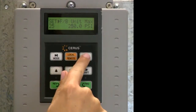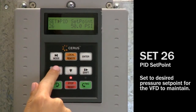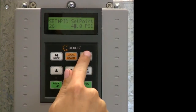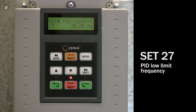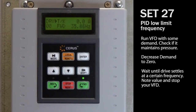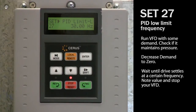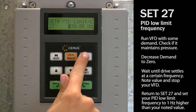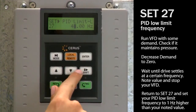Next step is to set some pump control parameters. Navigate to set 26. Set 26 is PID or system pressure set point. Change the value to the desired pressure set point for the VFD to maintain. Set 27: setting the PID low limit frequency is an important step in ensuring that sleep mode works properly. First, run the VFD with some demand and check if it maintains pressure at set point. Then decrease demand to zero by closing a valve to your system. Wait until the drive settles at a certain frequency, note this value and stop your VFD. Then set the PID low limit frequency to 1 Hz higher than your noted value. For example, if the drive settles at 40 Hz, set this value to 41 Hz, which should be enough to slowly increase pressure above set point.